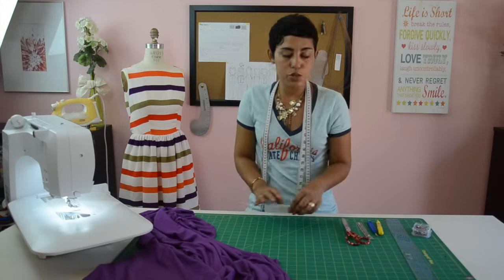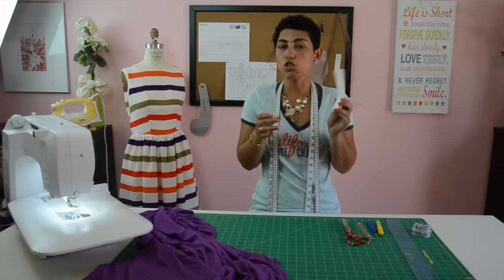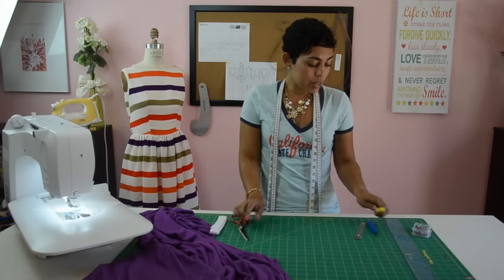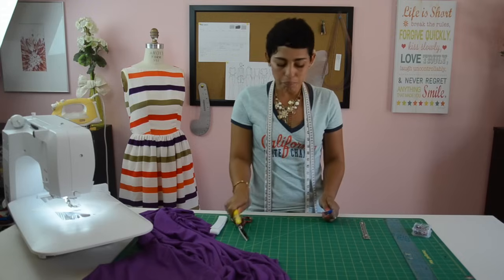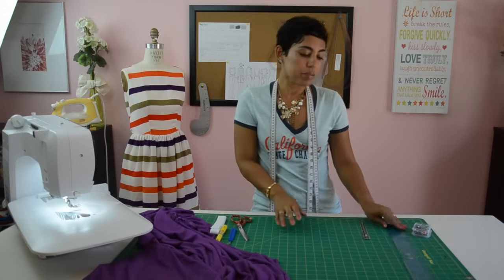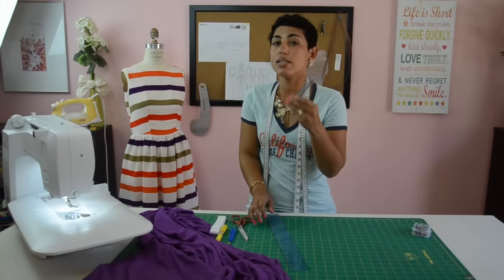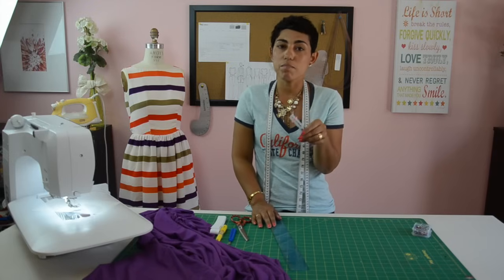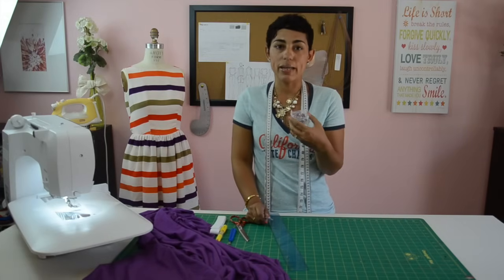You'll want to have on hand some elastic, at least three-quarters to one inch wide. You're going to need some scissors, a marking pen or a chalk roller, and a seam ripper is always handy to have. You're going to need a ruler or a seam gauge — a seam gauge isn't absolutely necessary, but it does make folding over and ironing your hems a whole lot easier. And of course, we're going to need some pins.